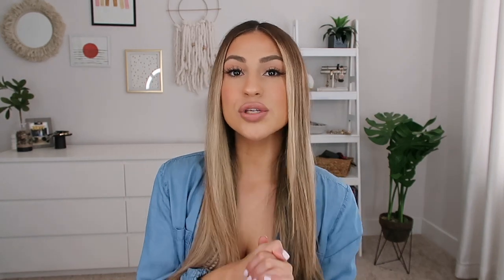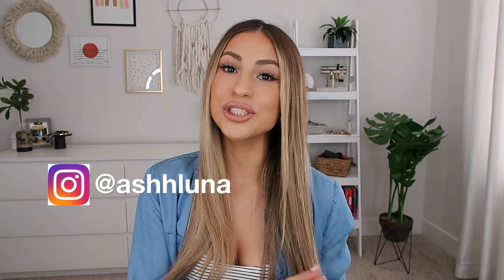Before we jump into the video, don't forget to hit the subscribe button down below so you can see more videos like this. Also follow me on Instagram — I am a professional hairstylist so you can see a little more behind the scenes about hair, beauty, my dog, and my life.